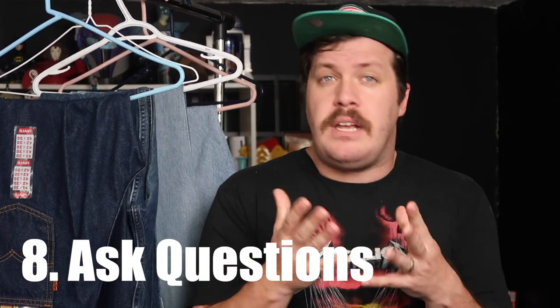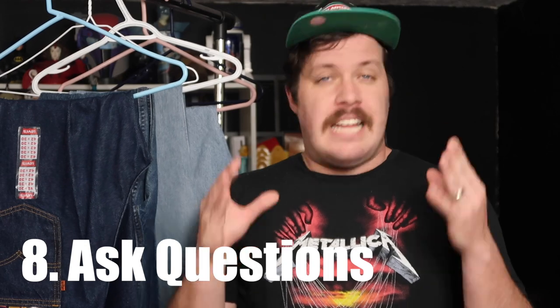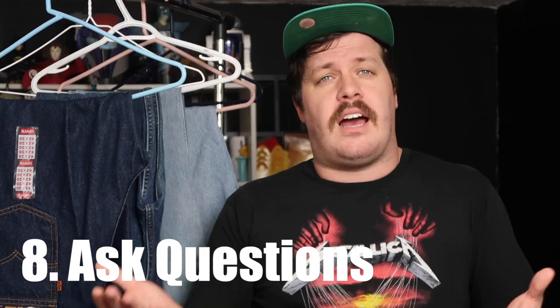Always remember it's perfectly legitimate to ask questions about jeans you're looking to buy. If you need an additional measurement — say, the leg opening, which isn't typically listed — send the seller a polite message and ask them to measure it. They may do it, they may not, and if they don't, they've lost your business.